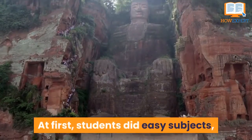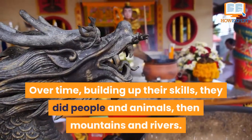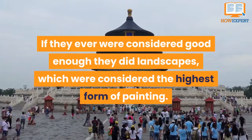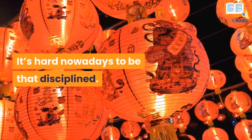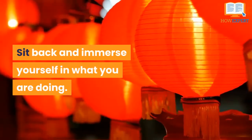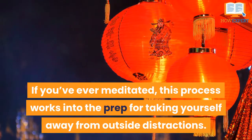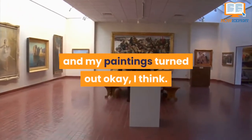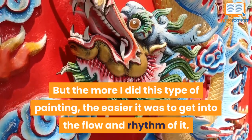At first, students did easy subjects such as bamboo plants, then flowers. Over time, building up their skills, they did people and animals, then mountains and rivers. If they were ever considered good enough, they did landscapes, which were considered the highest form of painting. It's hard nowadays to be that disciplined. Just keep it in mind if you get frustrated. Sit back and immerse yourself in what you are doing. If you've ever meditated, this process works into the prep for taking yourself away from outside distractions. I never painted colors in a specific order, and my paintings turned out okay. But the more I did this type of painting, the easier it was to get into the flow and rhythm of it.